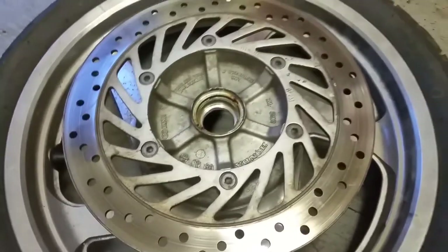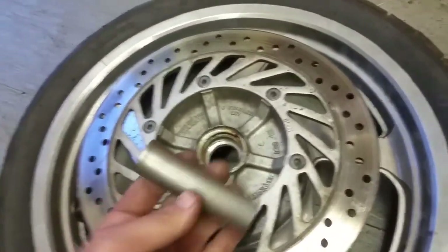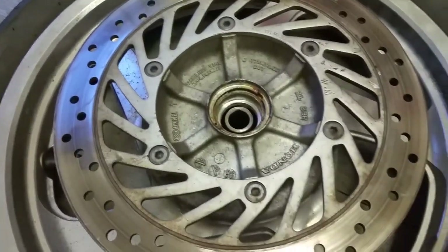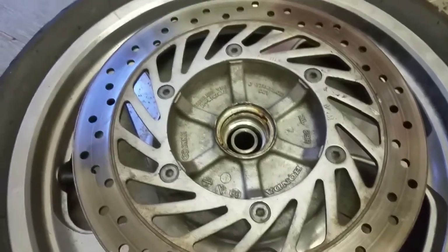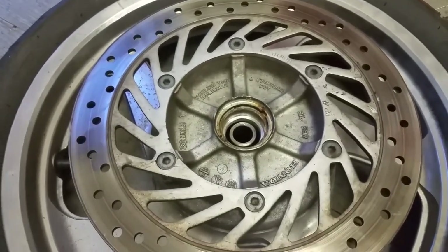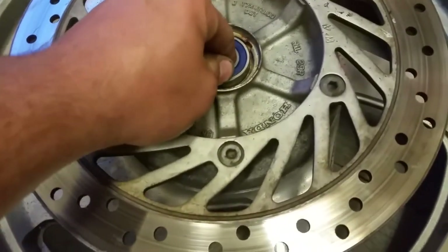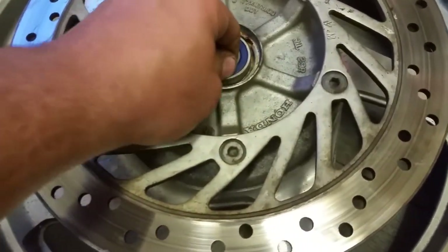Before we put our bearing in on the other side, we need to remember to put this spacer back in first. We're going to drop that in, and it just kind of sets in there like that. Then we're going to start the bearing as square as we can get it.